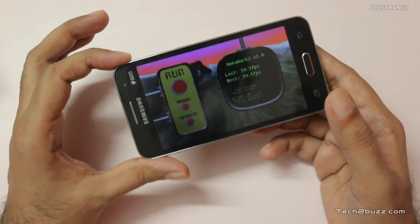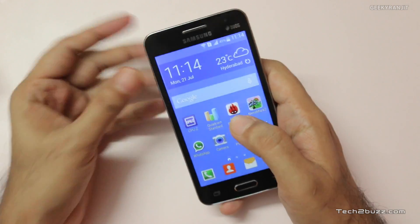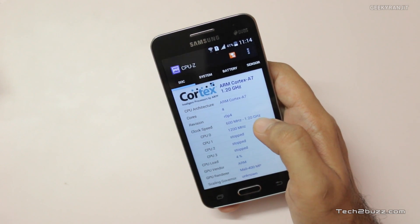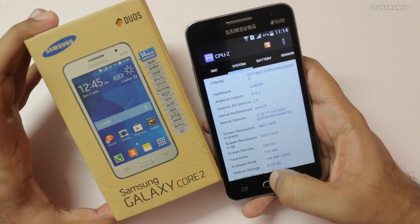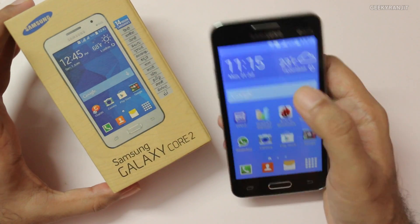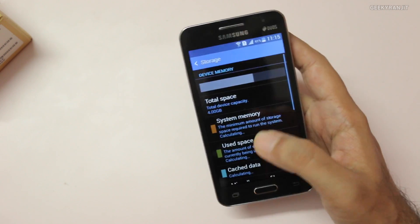Do notice the screen quality as well — Samsung skimped on that too, and I have to say this is one of the worst panels I've seen on a Samsung device. Needless to say, I'm pretty disappointed with this device because users who buy a Samsung phone do expect quality parts, but that's not the case with the Samsung Galaxy Core 2. I don't know if you'd like me to do a gaming review — let me know in the comments. You can't even install very heavy games because the internal storage is also pretty low.